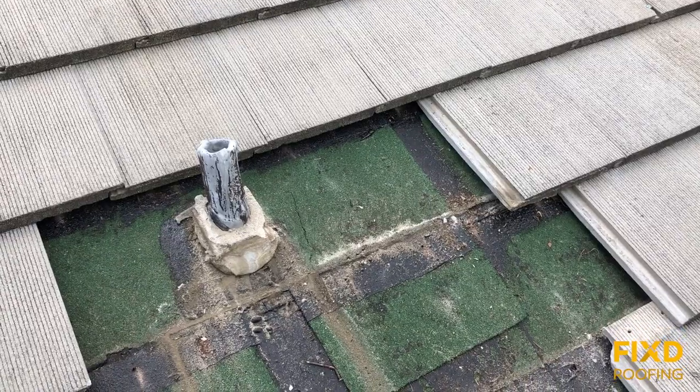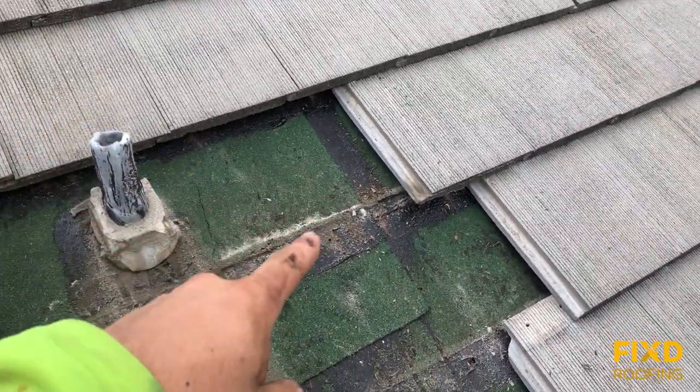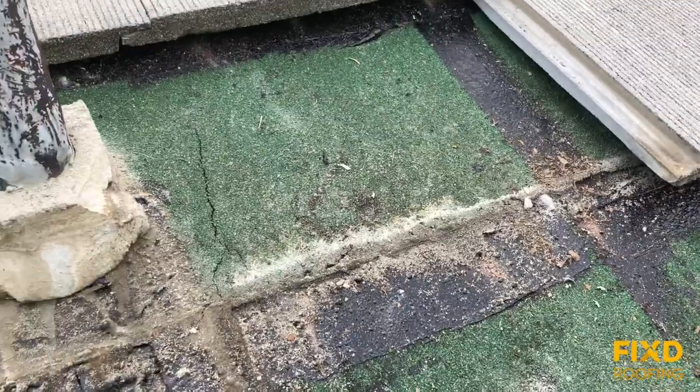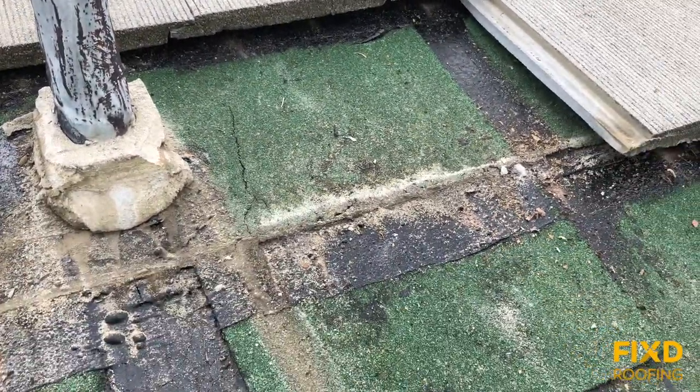Right here we have our tile, but under the tile the green thing you're seeing is the actual waterproof membrane of the roof. This is a 90-pound roll roofing — we call it the underlayment of the roof because it's underneath the tile.